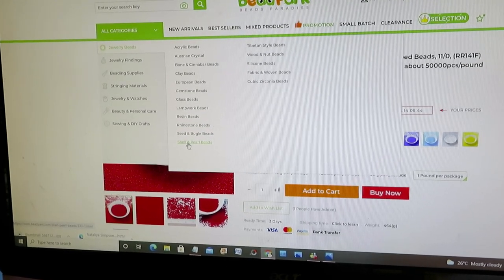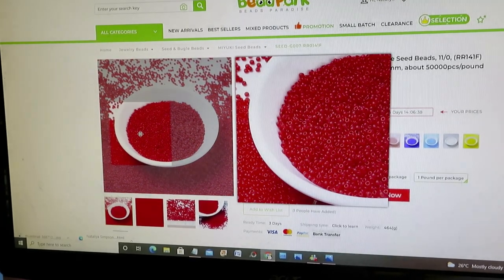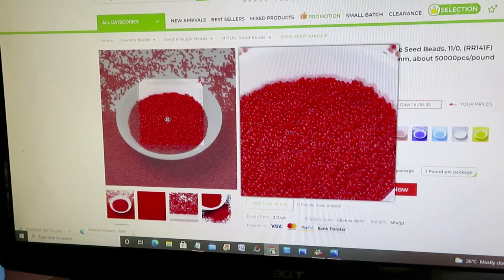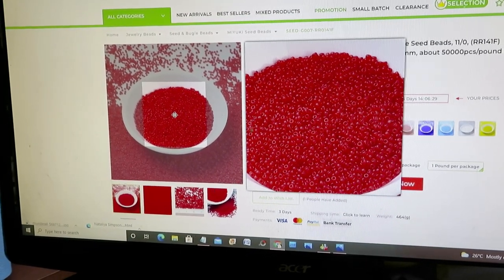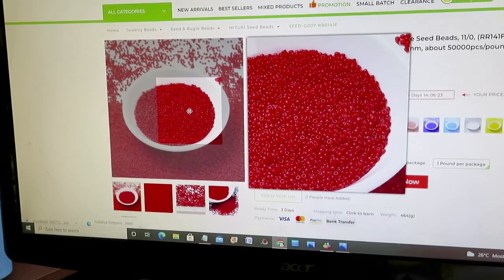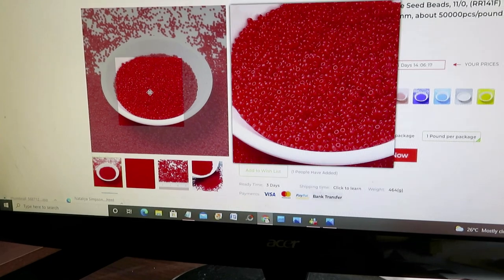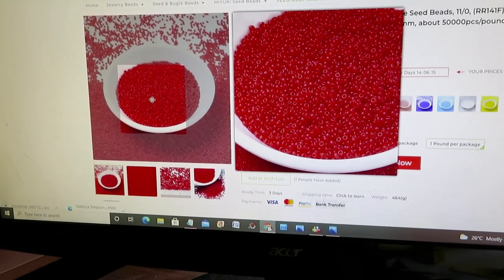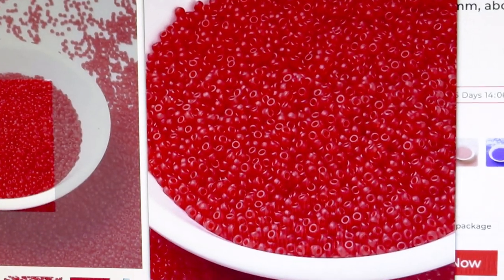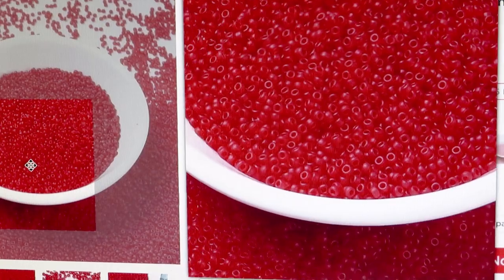In here you'll find seed and bugle beads, where you can order them by size, by color, by shape. In this particular video's tutorial we'll use seed beads — and I want to show you how gorgeous this is. The transparent ones especially — look how beautiful. This is the seed bead we will work with together.